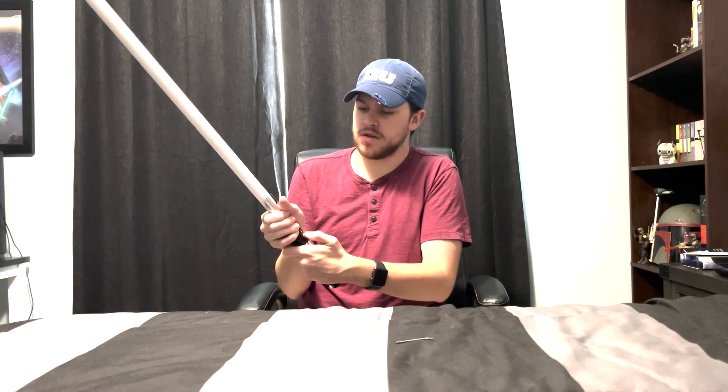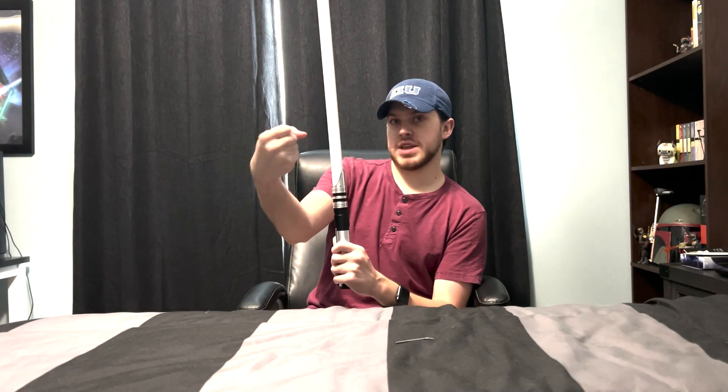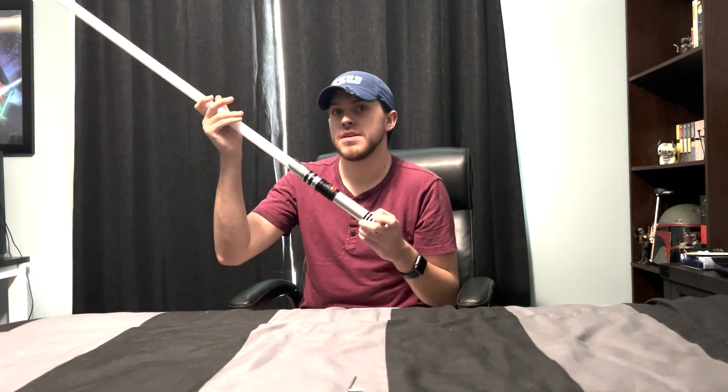To turn it on, you just need to hold the power button down until you hear the power-on sound. You can also do gesture controls — you can flick your wrist like that to turn it on. I forgot what I set it to ignite, so we'll see. We had a slight weapons malfunction, but we're all good now — that was what we call user error.